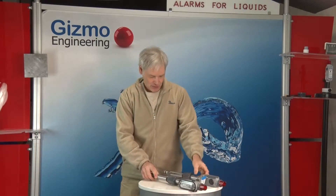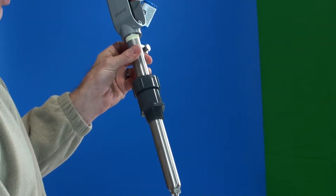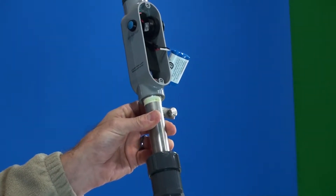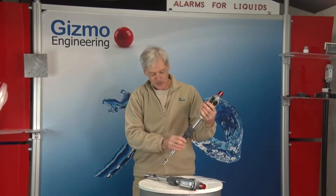Basically it consists of a float switch. Here's an example with the body of it open. It's a stainless steel float switch constructed of entirely stainless steel wetted parts. And what we have is a lithium battery that powers it. When the level is high,